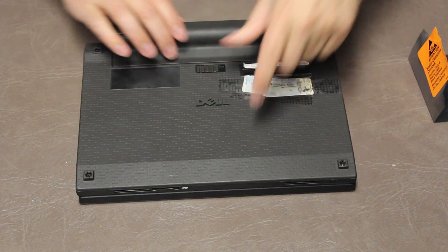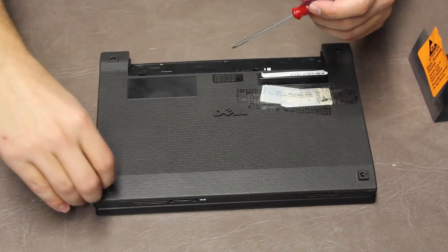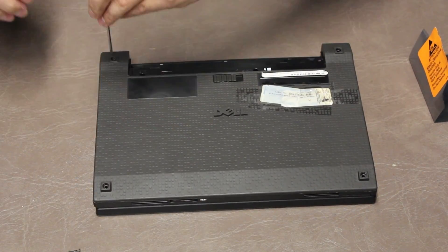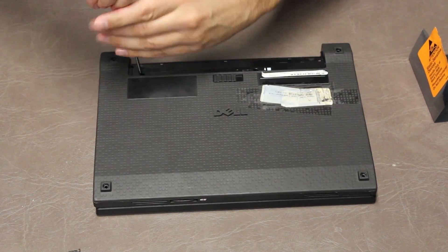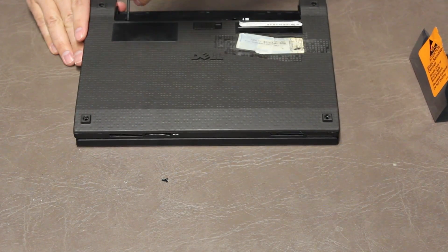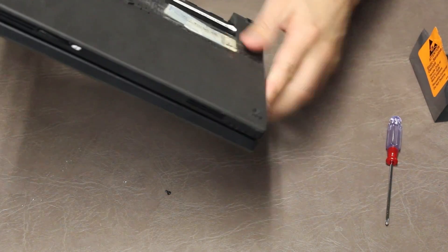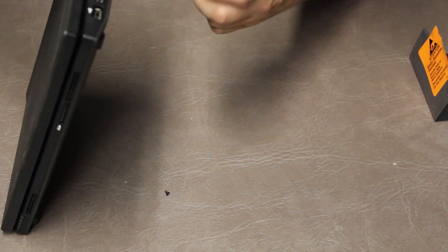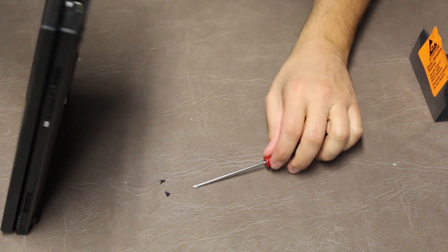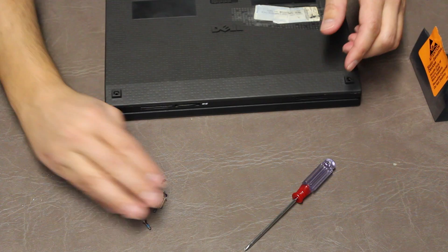One, two, three, four — and then under the battery, one, two. So we got six screws total.